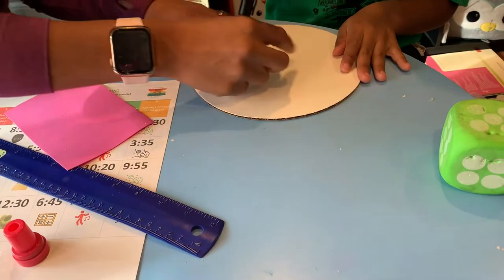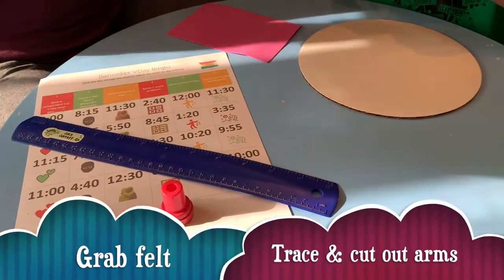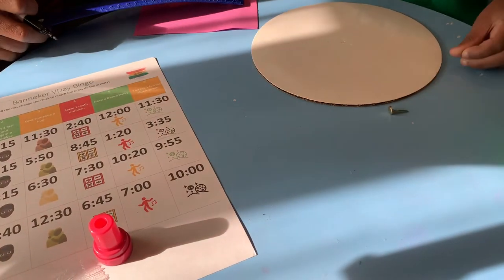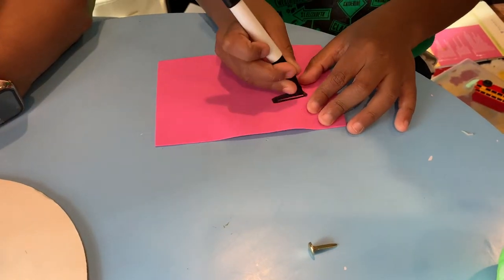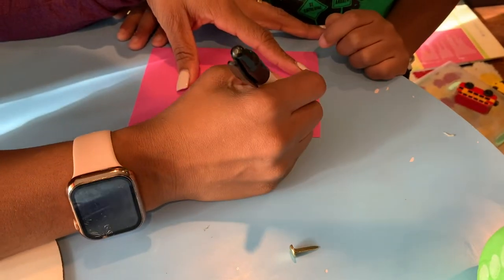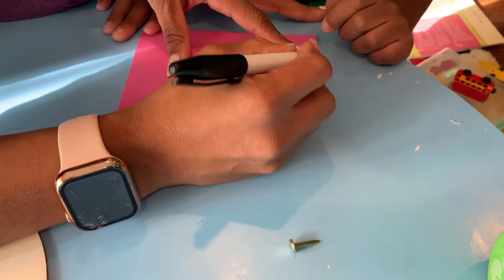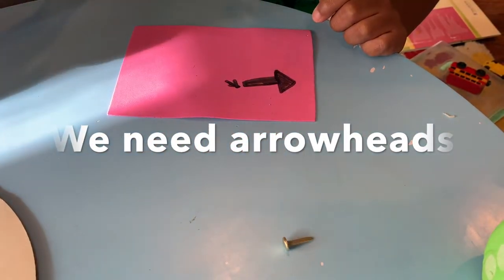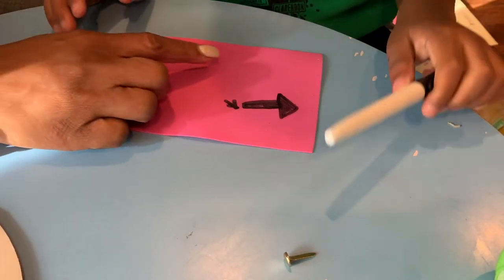All right, the next thing we're gonna do is — you just needed the hole. Now you have to cut the arms out — we need long and short hands. Would you like me to draw it for you, or do you want to do it yourself? This is the short hand, then you put a head — we do like a triangle on the top — so we'll cut out the triangle also.